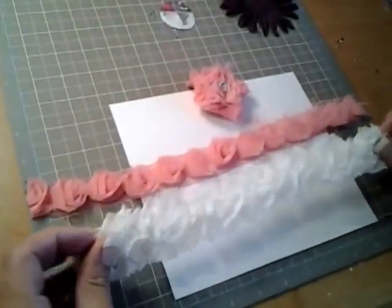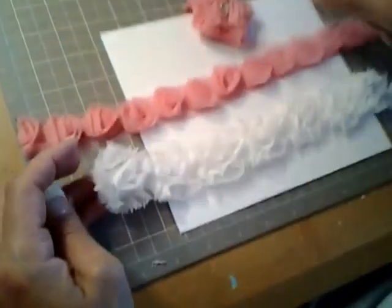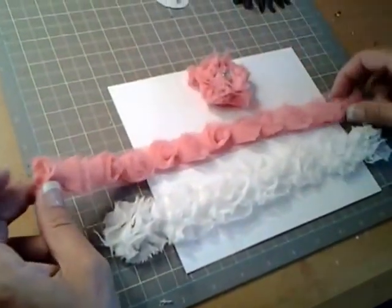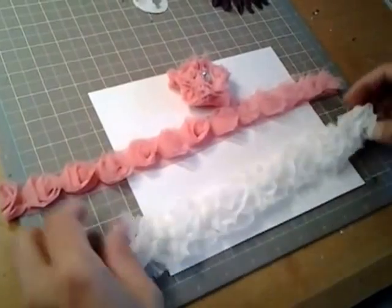The length of it really depends on how big you want the flower to be and what you want to do with it. So since I made this one using this trim, this time I'm going to use the white fluffy one.